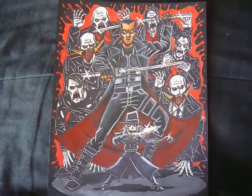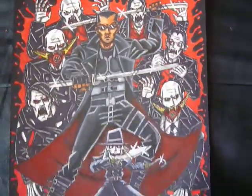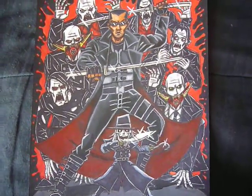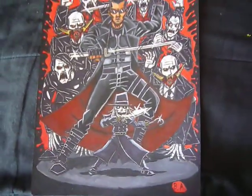Hey everybody, welcome back once again to another video. This time showing off my Blade the Vampire and Blade the Puppet artwork. There's just no real idea to this other than just a pun — it's a rather interesting one at that.